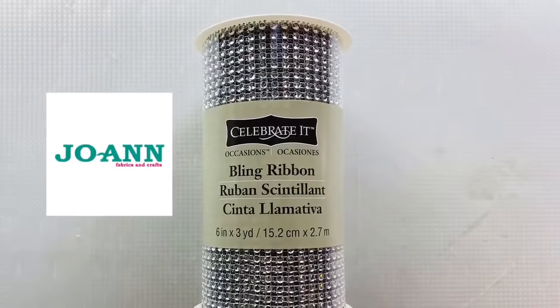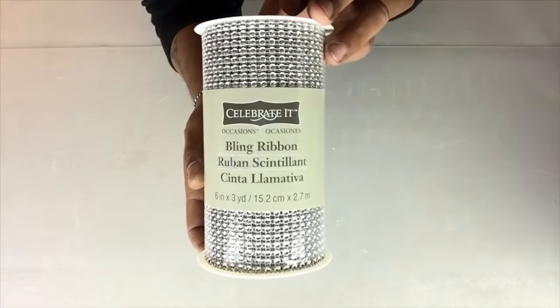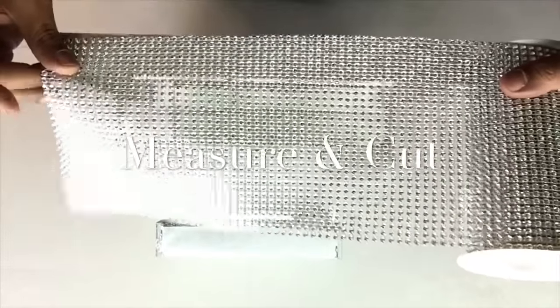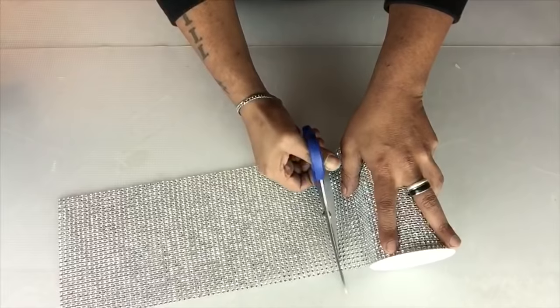Next I'll be using one row and a half of bling wrap and I'll be cutting it to size on each tier and applying it using hot glue. I'll be keeping the same width from the bling wrap — the only difference is the length.